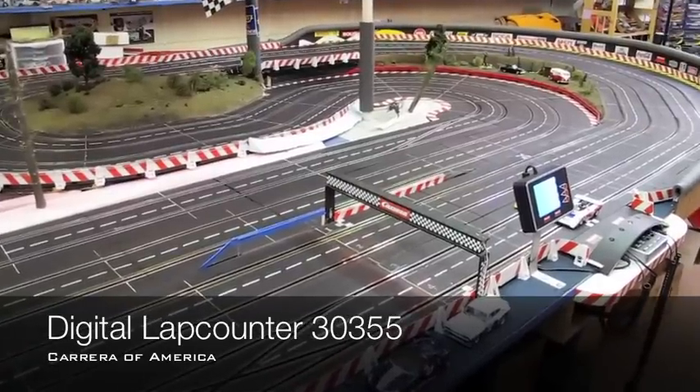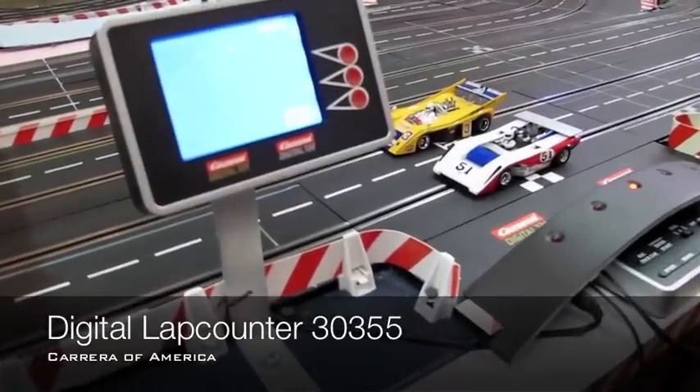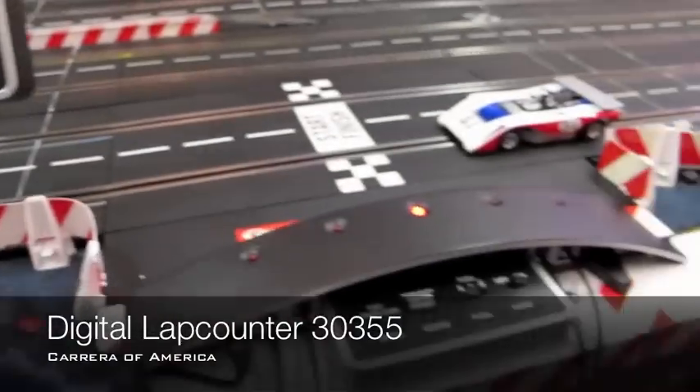For today's purposes, I just wanted to do a little video explaining the new lap counter. He has the lap counter mounted here, so we'll do a little video explaining how to program it. Here we have a new lap counter that works with the control unit.